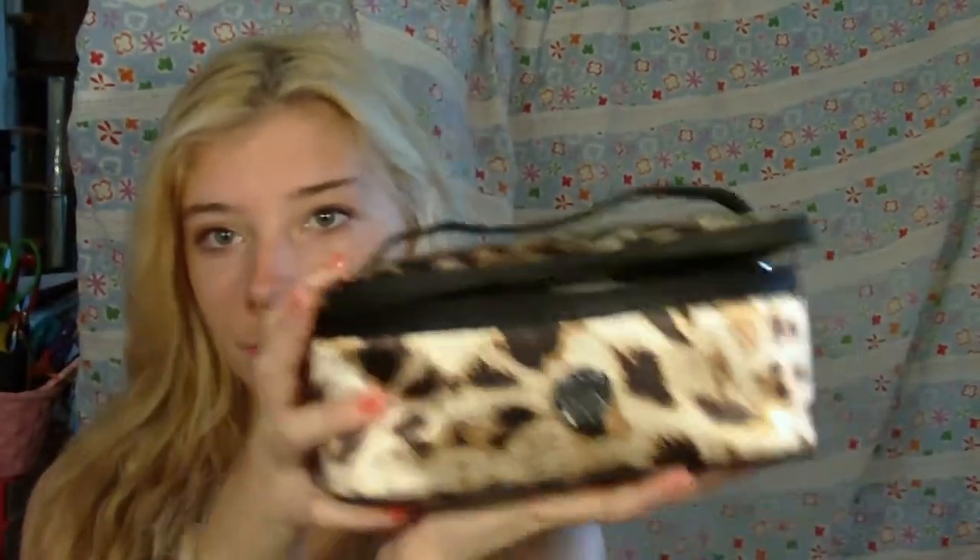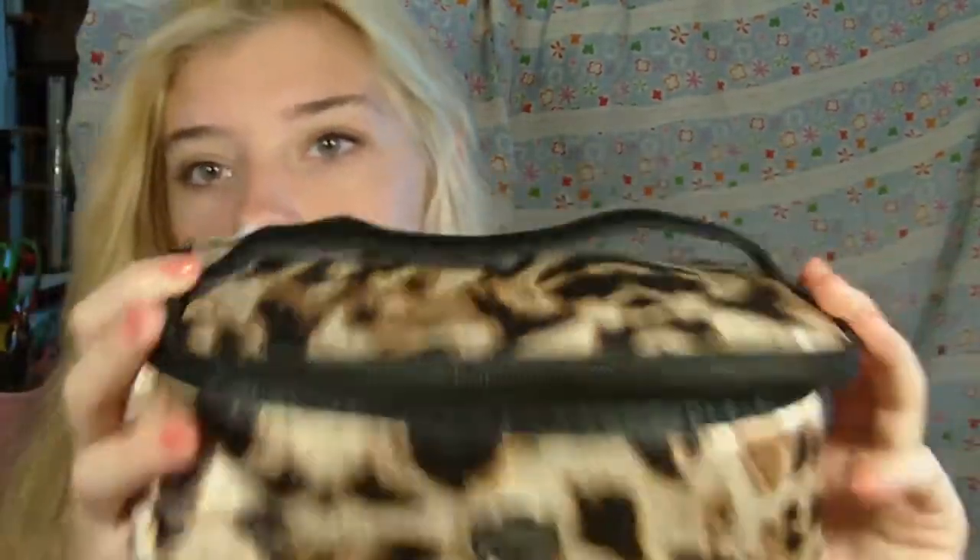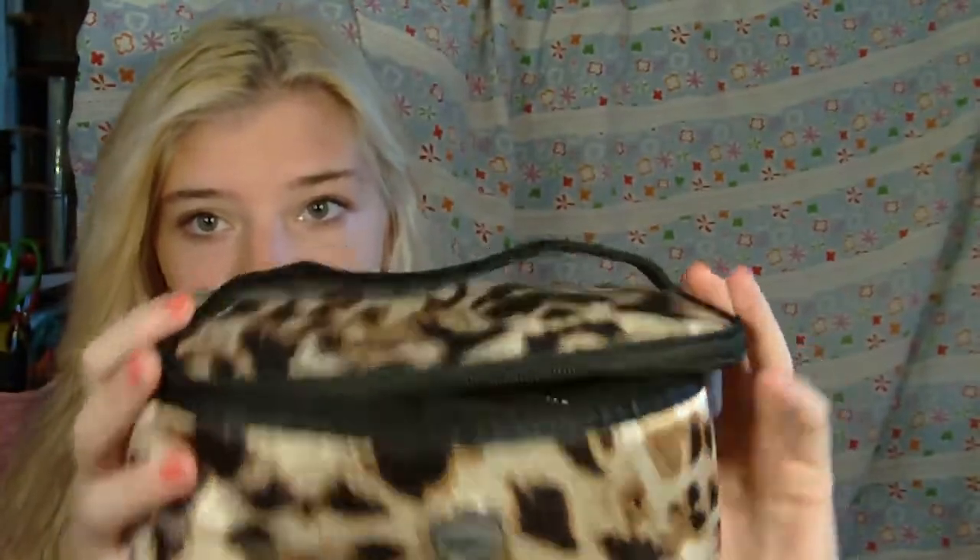Hi guys, I wanted to do a video of my travel makeup bag — like what's inside of it and what it looks like — because we're going on a trip. It's probably maybe a week trip. We're going to the beach. This is my makeup bag, what I use for traveling. It's pretty small, but it actually holds a lot of makeup.